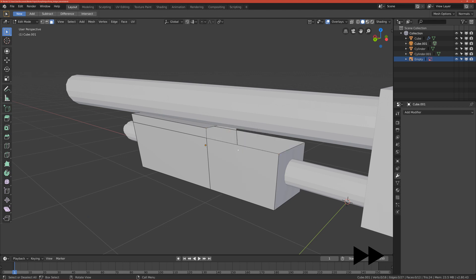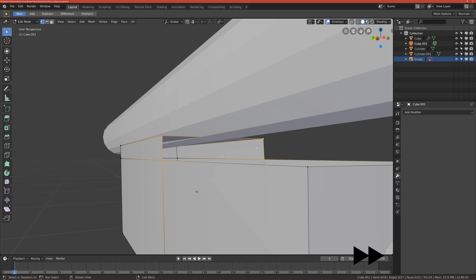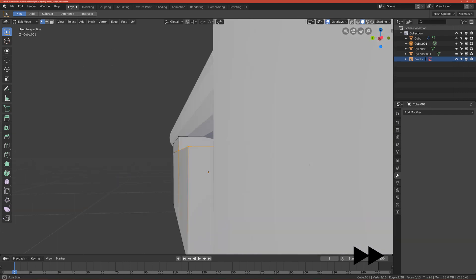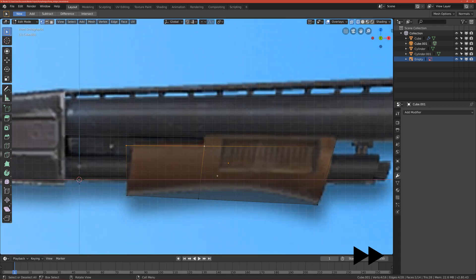Select these faces — remember to select on the other side too. Select the lead faces. Now we want to fill this gap, so go to vertices mode, select those two and also those top two, click F to fill the face, then select those four and fill it.